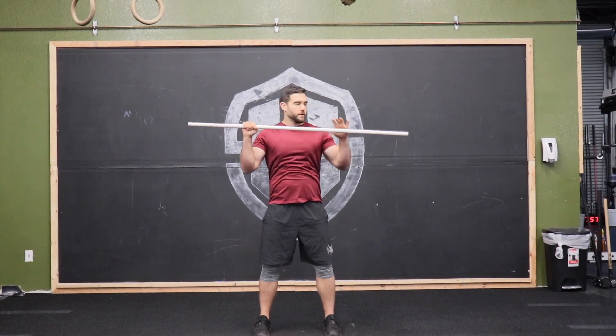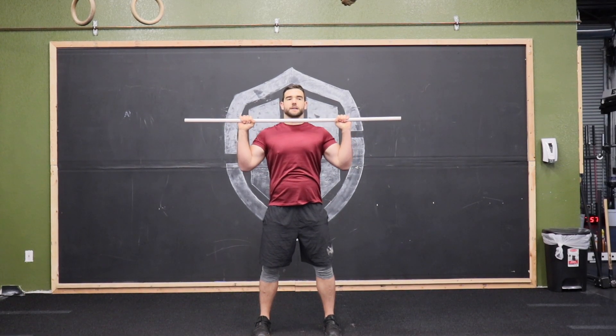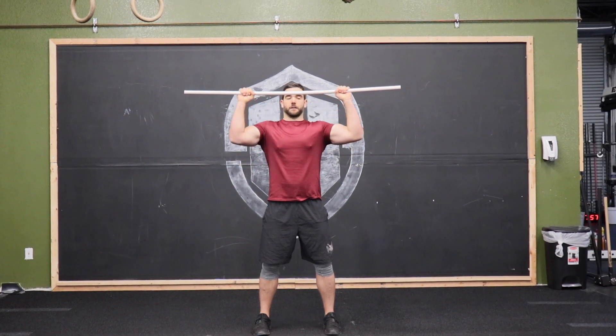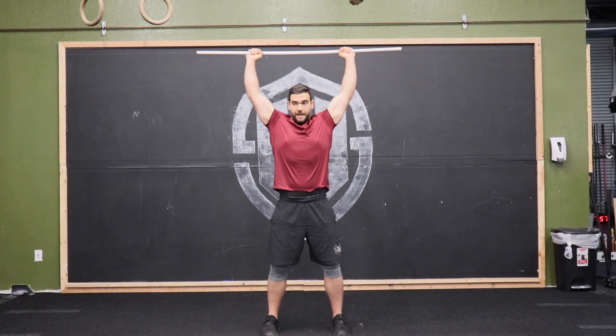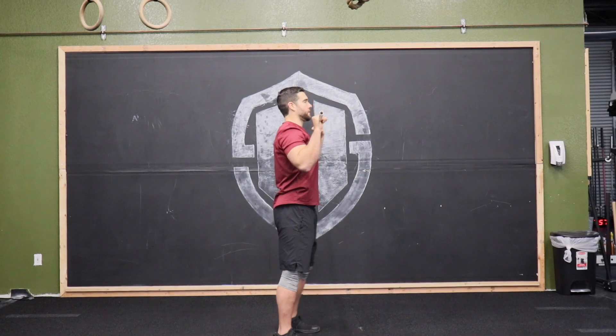We're not opening up from here. Bend that bar again, and then as I press, I'm tucking that chin back slightly so I don't hit my face. Press on up — once I clear my head, I'm pressing back and in line with my ears.